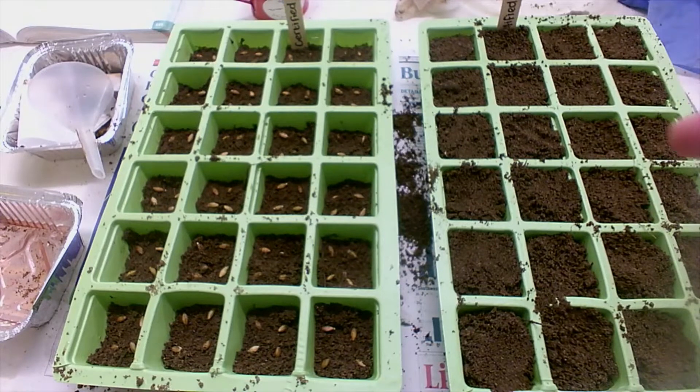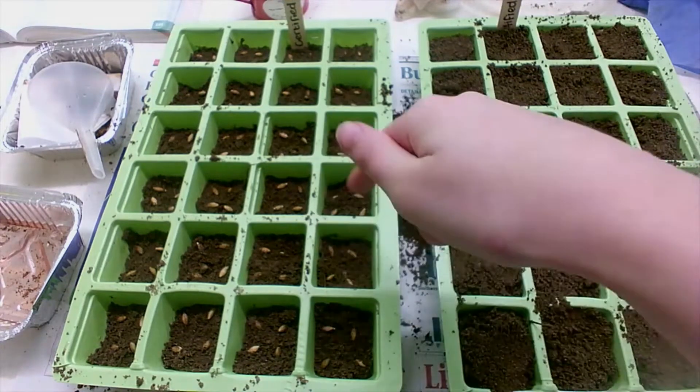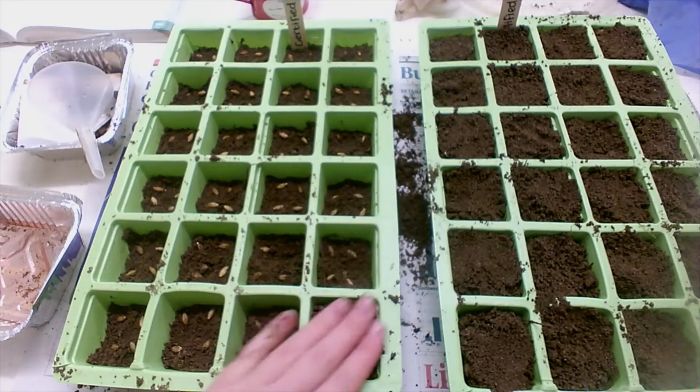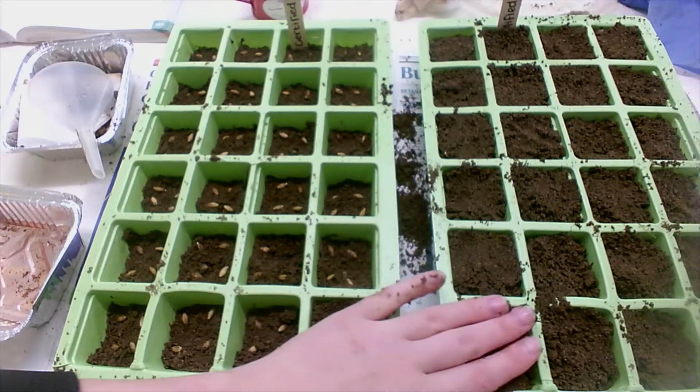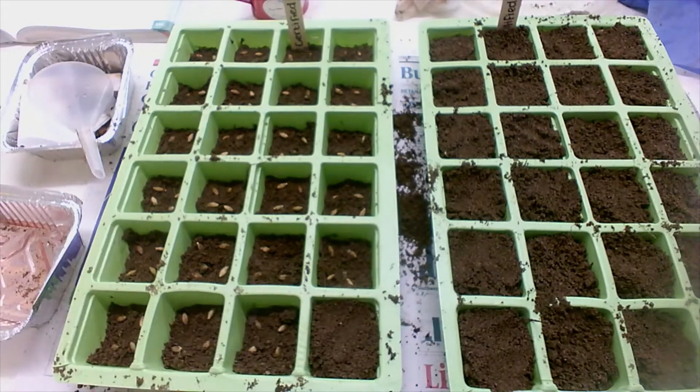So now there's four seeds in each pot as well for the certified barley seed. I'll cover each of these with three centimetres of soil and just push down to make sure that there is good seed-to-soil contact.